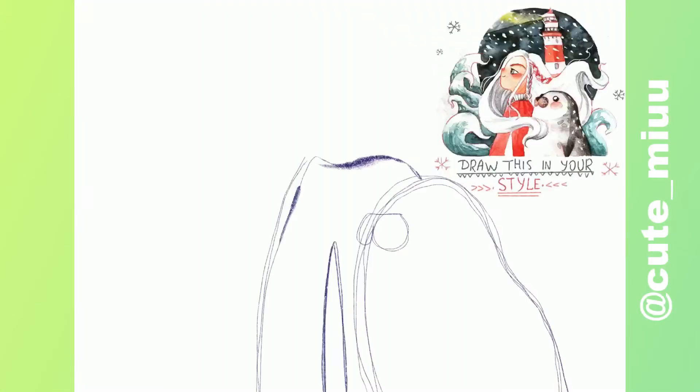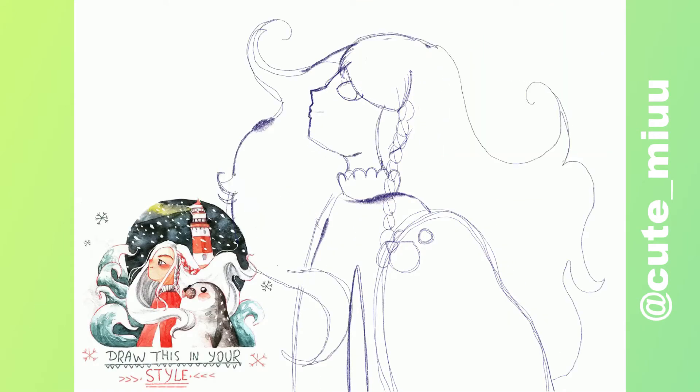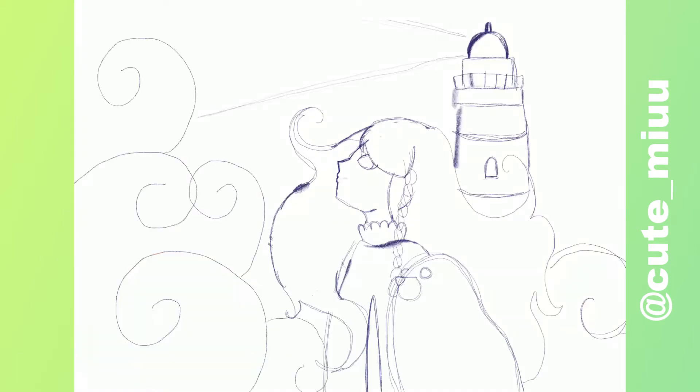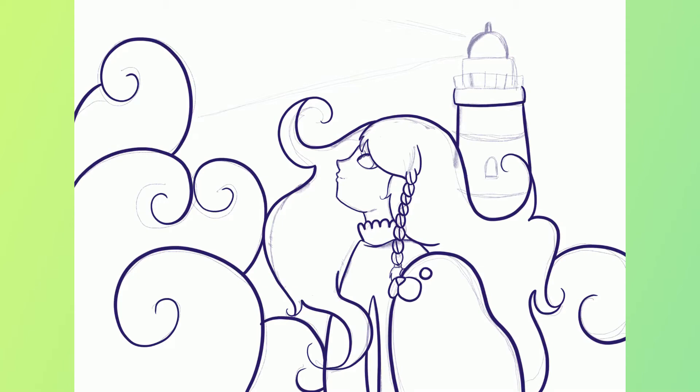The second picture is one that I did back in December, and it was a Draw This In Your Style. I'm going to leave a link to the original artist both in the description as well as putting their handle at the bottom of the video. Overall, this was a pretty simple picture. The line art was very, very simple, and most of it just felt like coloring.